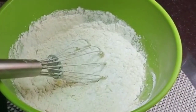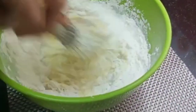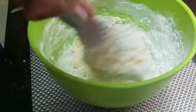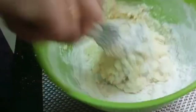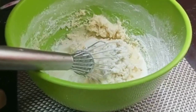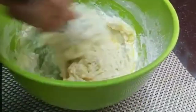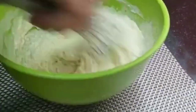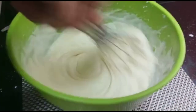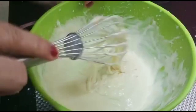If you put it in the bowl, we will mix it very well. I will mix it well with 3 teaspoons of butter. If you put it in the bowl, we will mix it well.